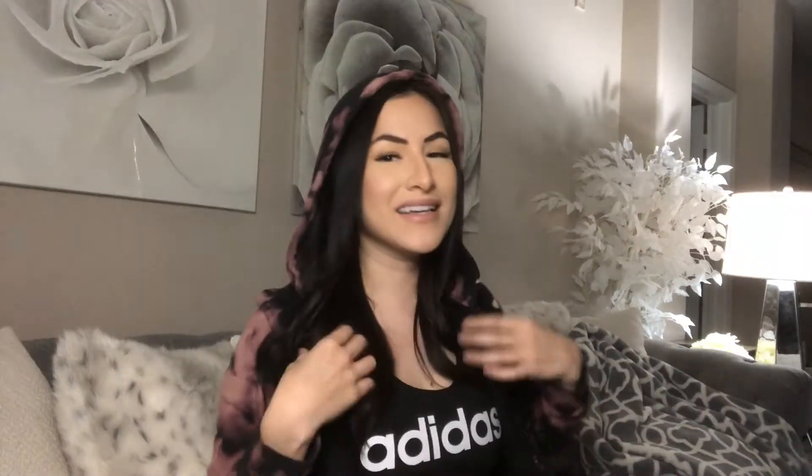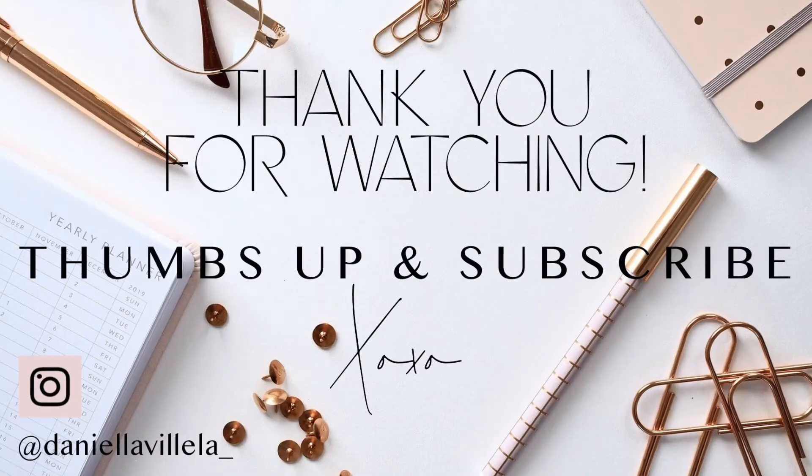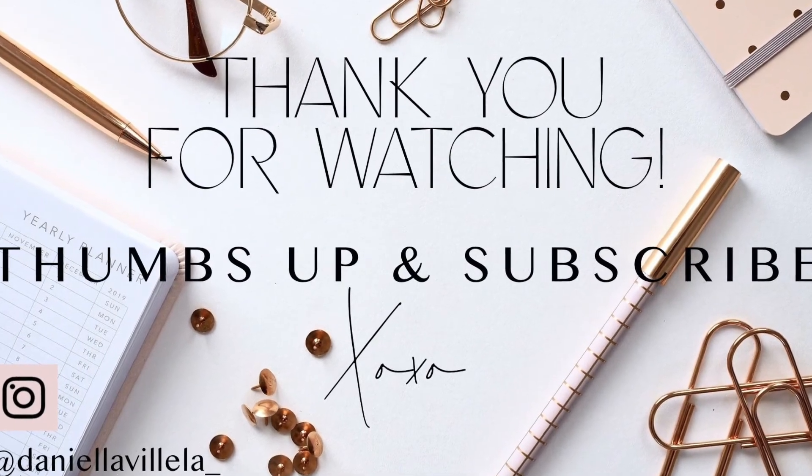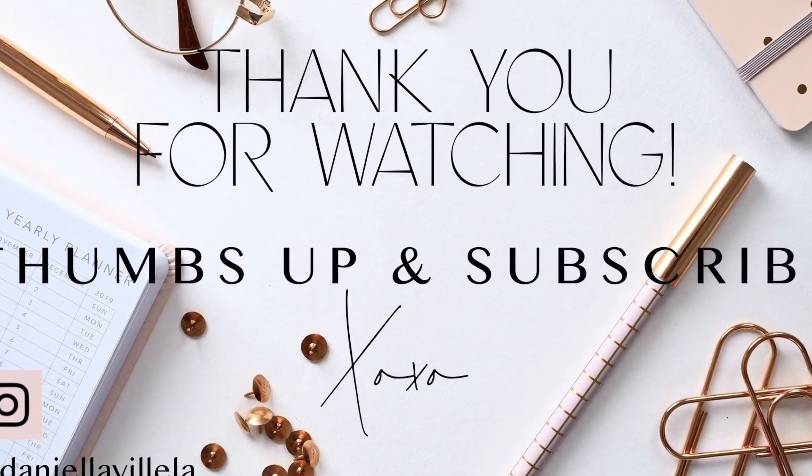And these are the finished results — look how cute this sweatshirt turned out! I love this reverse tie-dye technique, I think it came out so cute. I wish the color came out a little more brown; I'm going to have to play with it a little bit more and see how I can get the colors to be different. Let me know what you think in the comments and what techniques you use. Please give this video a thumbs up, subscribe to my channel if you're not already, and I'll see you guys next time — thanks for watching, bye!